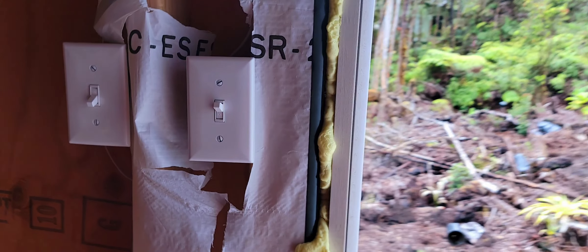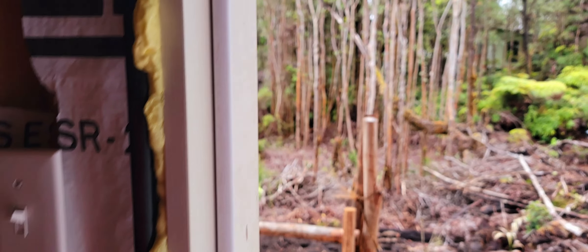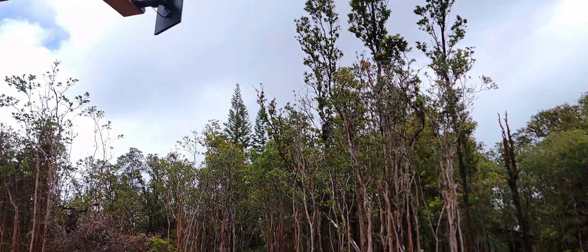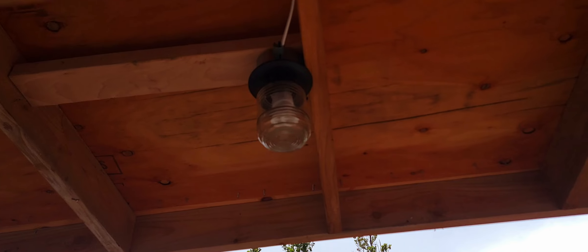Coffee tastes good this morning, especially on the ranch. We're not done with the finishing touches of this house, so bear with us — it's bare bones out there. You can see the rafters, beams, joists — this is a flat roof.